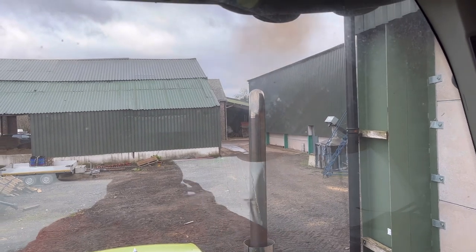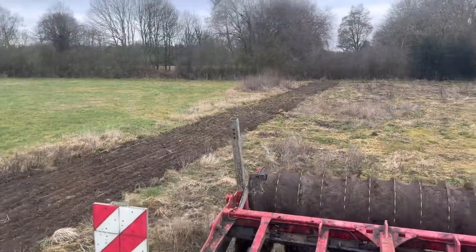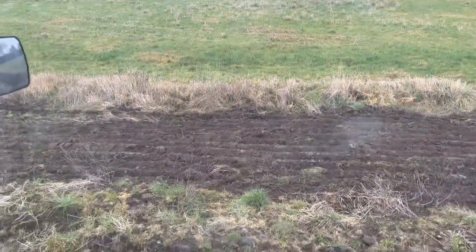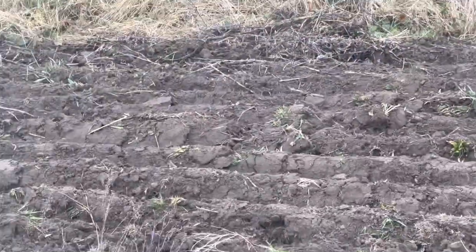This headland is a bit rough from when they had spuds on it so I'm just leveling it out now - it's actually coming up quite dry. What my dad was saying this morning: we've had the driest February since 1986. We've had nine or ten mil of rain this February, and in 86 we didn't have any rain at all in February.